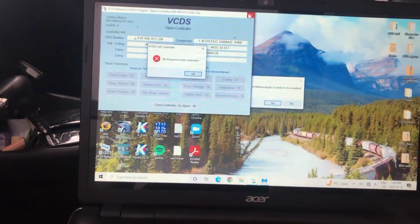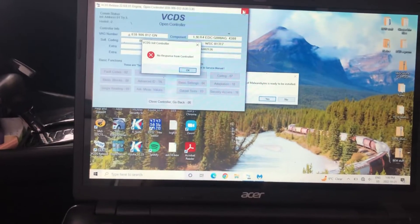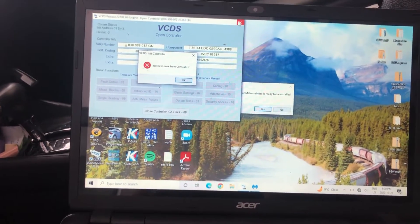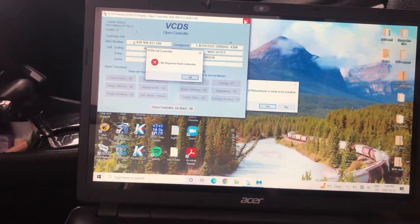Hey everyone, Josh here. So today we've got a quick and easy one. We've got a PO401 on this ALH TDI. Runs extremely rough, really smoky, smokes out the garage really quick and just no get up and go at the lower RPM, but it's not too bad up in the top end.